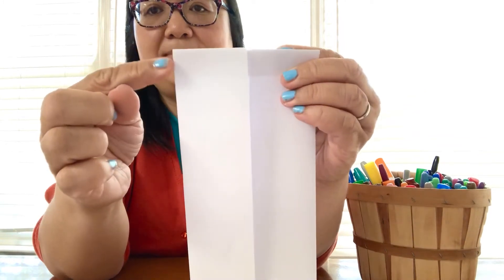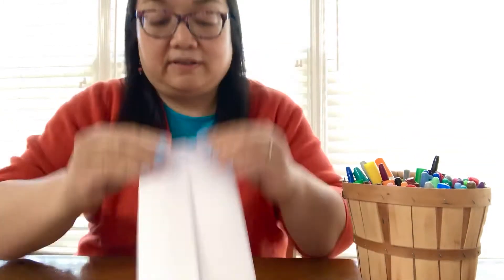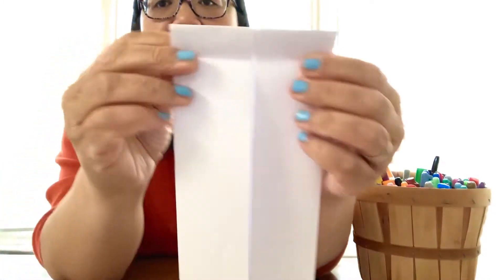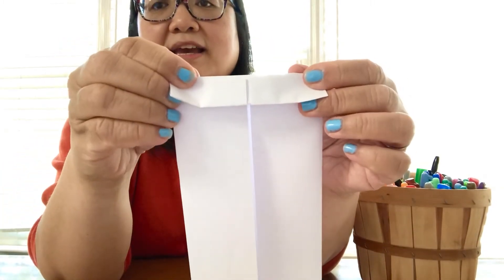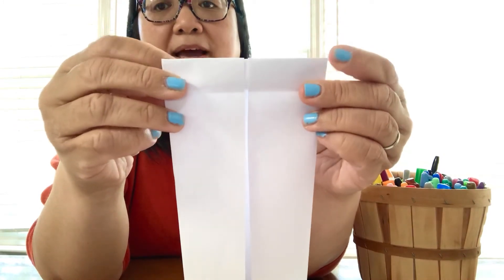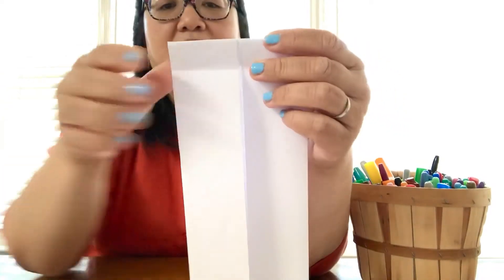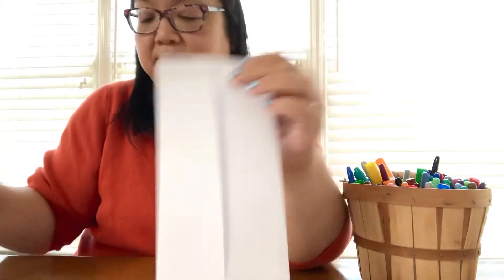So I've folded it down. Then we're going to flip it over and fold down the same amount that we folded here, like this — but this one we're just going to open it back up, because we wanted to have that little guiding spot right there.